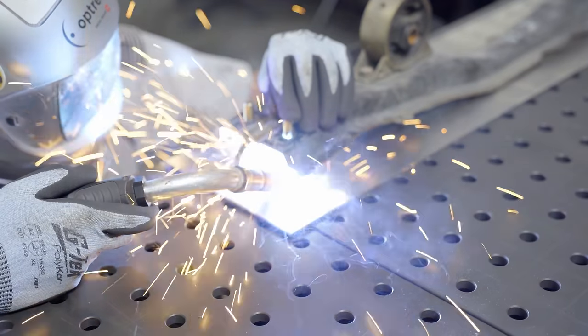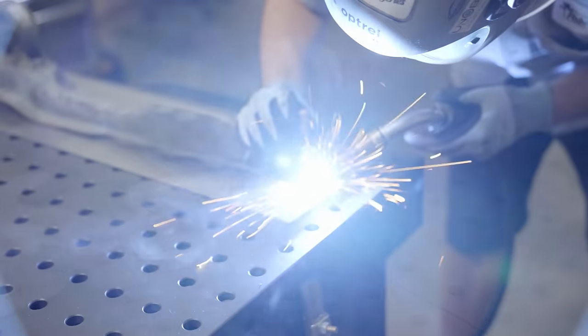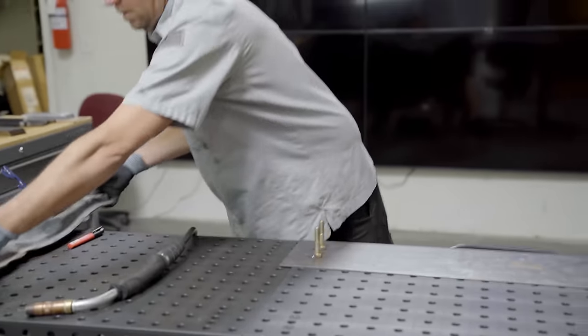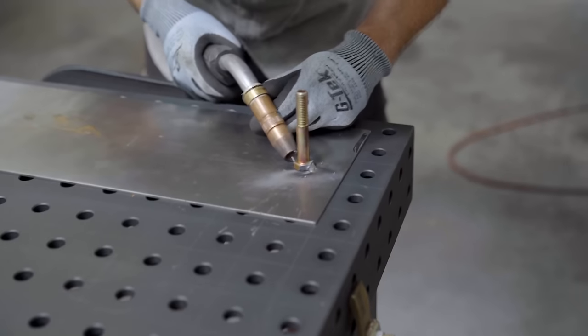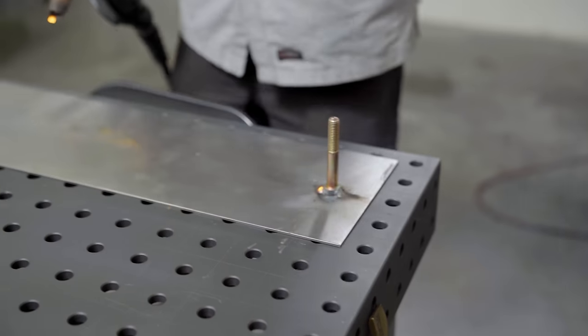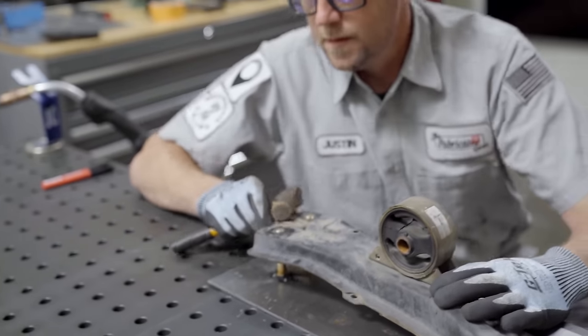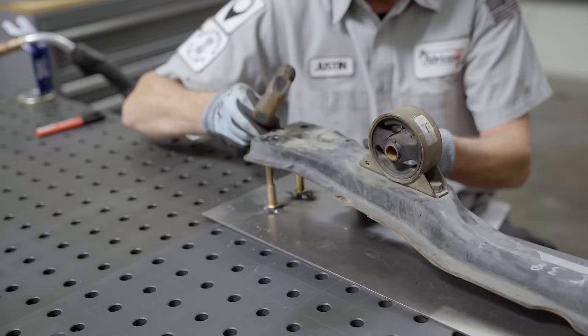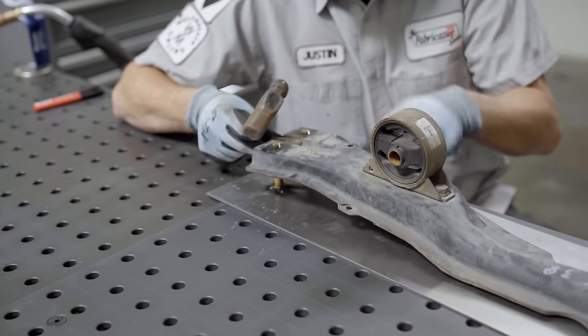Something definitely worth noting here is that we have to keep track of all of the time we're spending on this thing. We need to add all of this up later to find out how much we're actually going to charge for this part. Whether it's keeping your phone in your pocket with a timer on each segment, punching in and out mentally, or drawing some ticks on the table — it doesn't really matter what it is, just make sure you're keeping track of time.